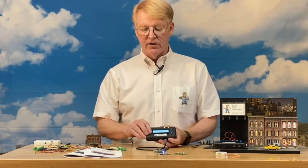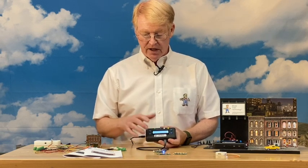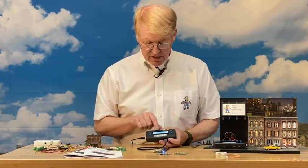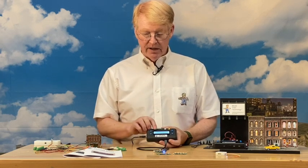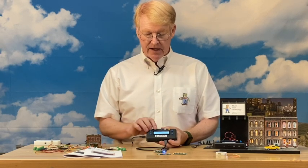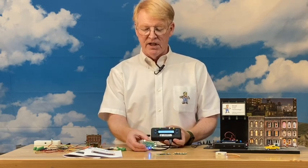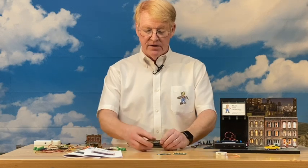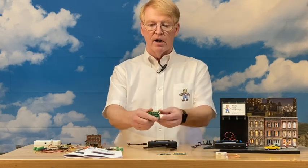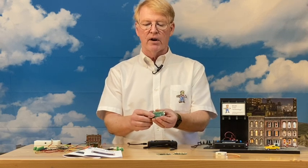You can configure each port to anything you want — for example, set it to beacon, save it, put it into animation mode, and there's the beacon style. Once you have it programmed, turn the power off and disconnect the board. There are two pins on the board for powering it.